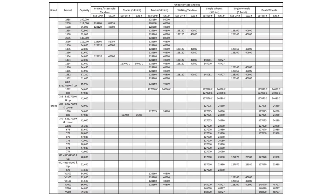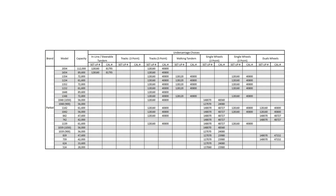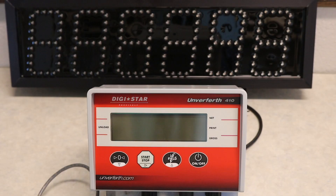You can find your grain cart setup and calibration number within your scale's manual book. To recalibrate your scale, we recommend comparing your cart weight to a certified scale truck weight over several loads to create a large sample size. This will generate more accurate results.